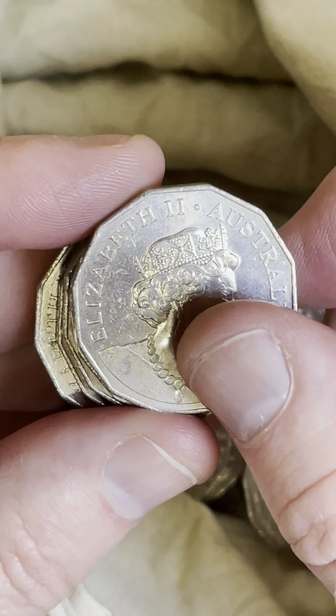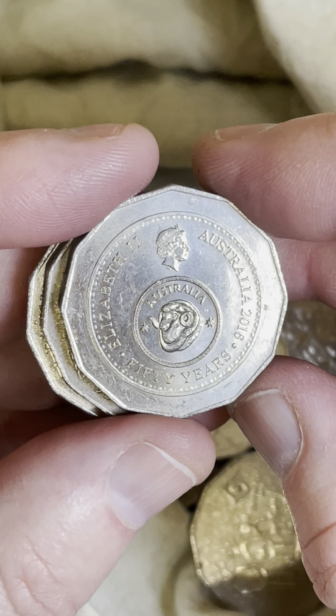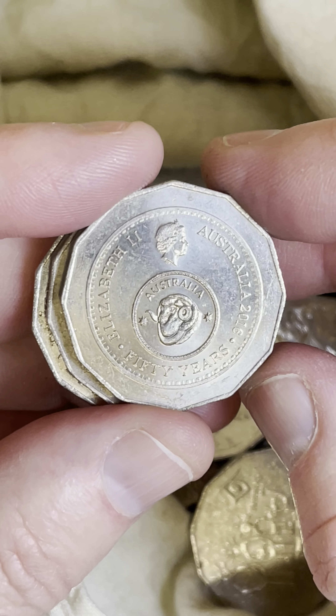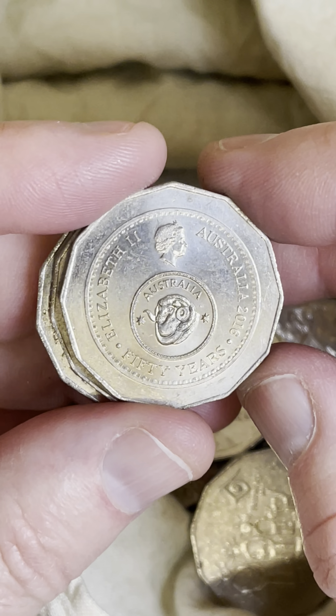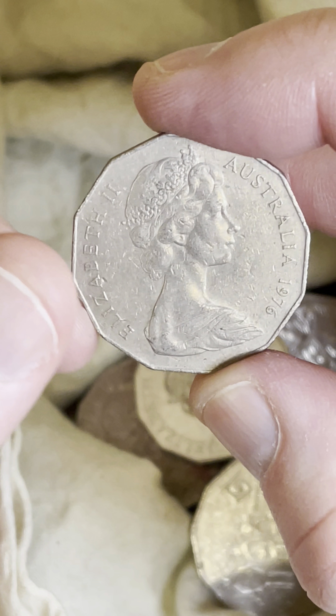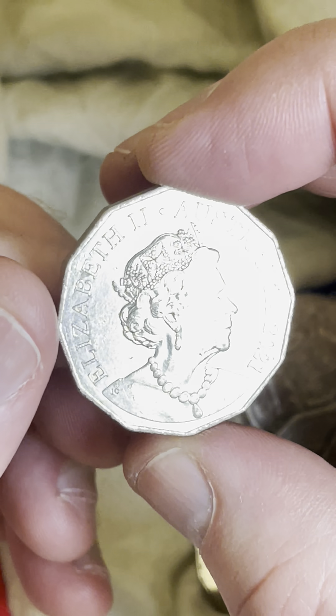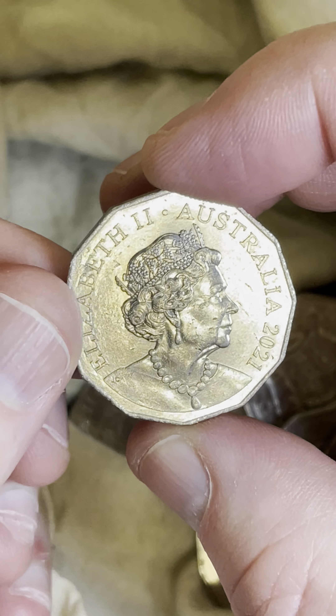Oh, a 2021 — I've got a lot of those, so I'll let that one go for now. Oh, another one of the changeovers, and that one's in a slightly better condition too. So yeah, really happy with that. Nice, I like it. And last coin — what have we got here? A 2021 Queen Elizabeth.